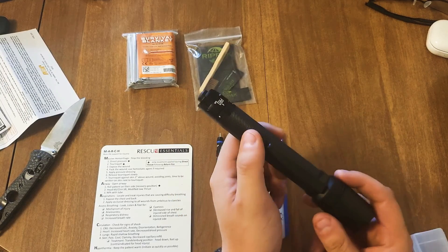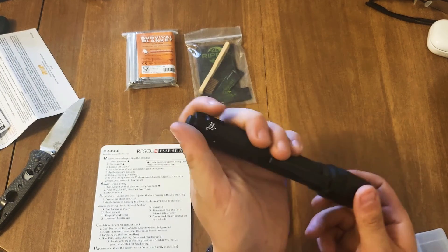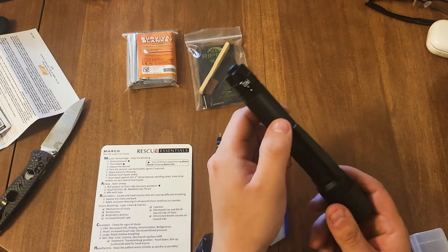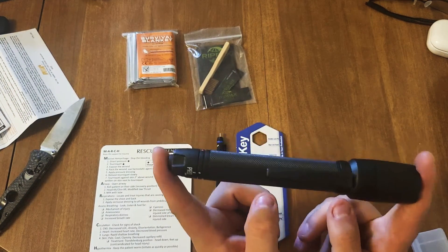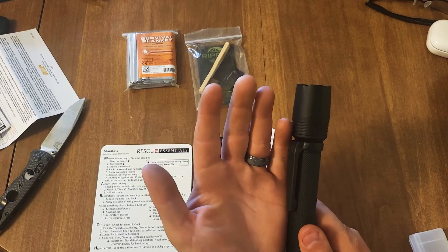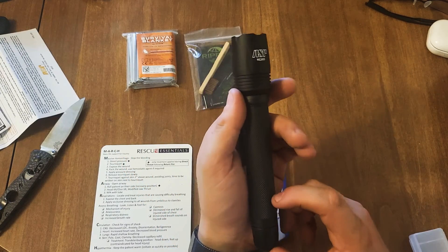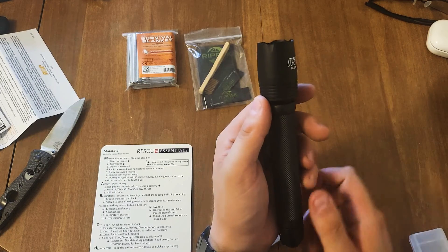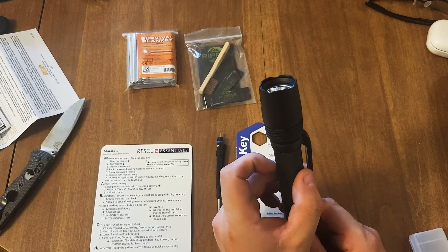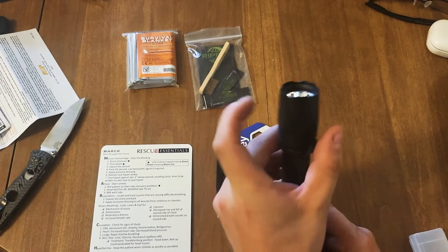I have mixed emotions about the flashlight as well. For 305 lumens this thing's not that bright — I mean I'm out here in the light, but still. I wouldn't consider it my main flashlight. I have flashlights more compact than this. I'd say it's about four to five inches long and almost an inch thick at least.